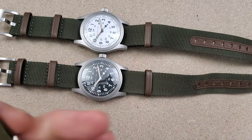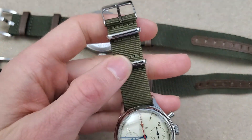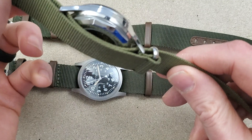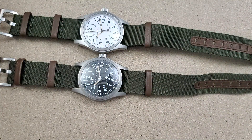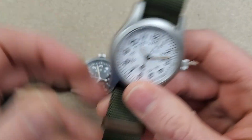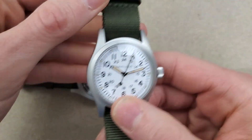These have leather keepers, which is a bit different from what I'm used to. All the NATO straps I have use metal keepers. The leather keepers are a nice feature — they won't scratch anything and seem to keep the strap in pretty well.